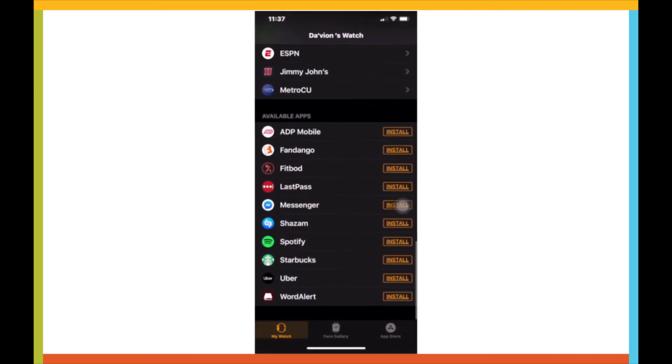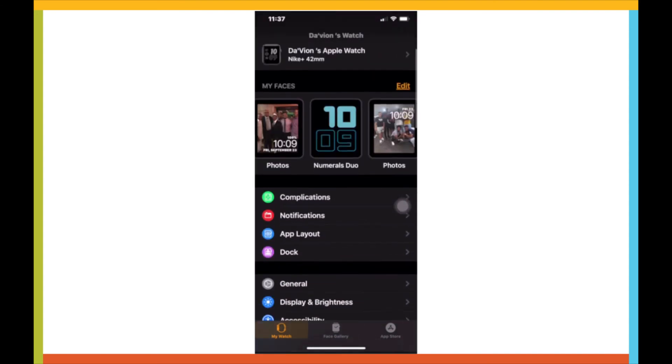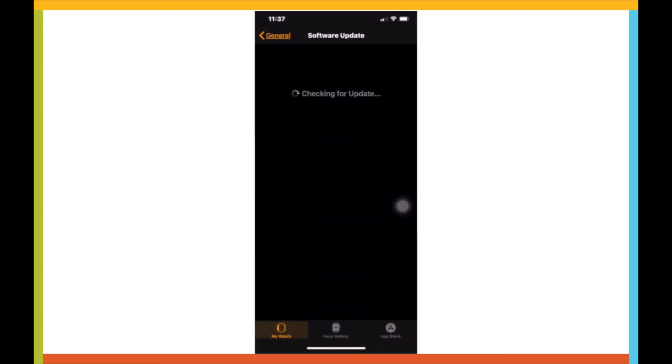This is the Apple Watch app associated with the watch. You do all your updates through here, so we can check and see if I have one — software update. Nope, everything's all set.